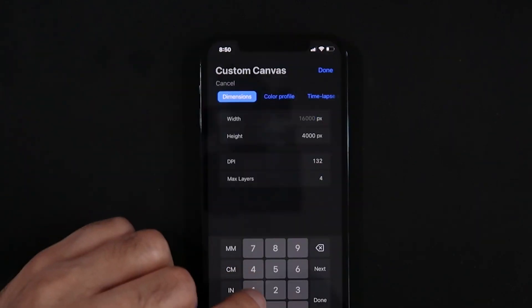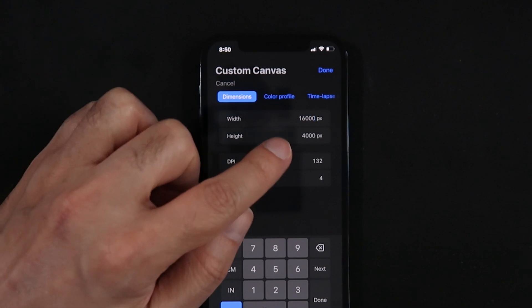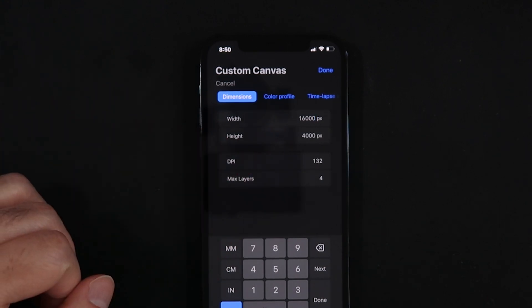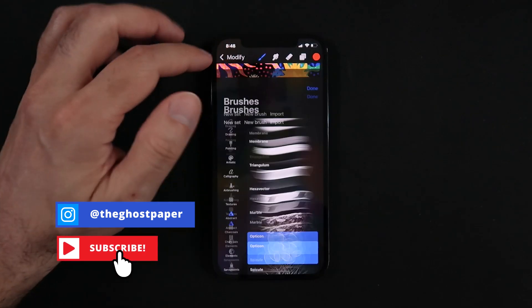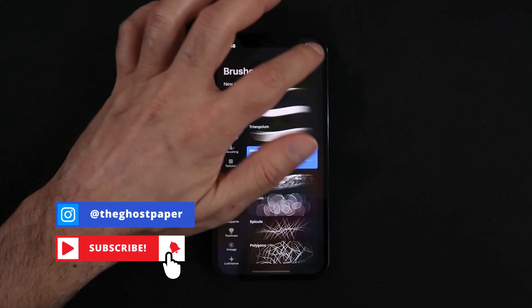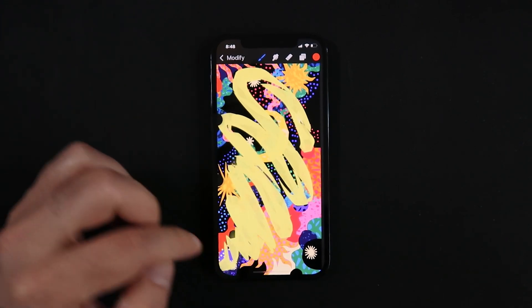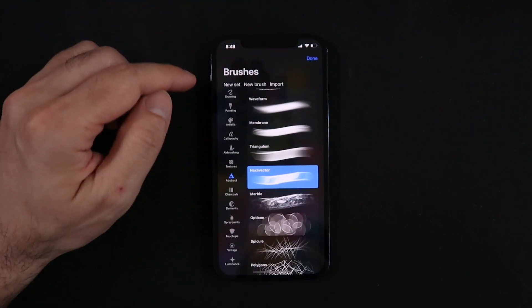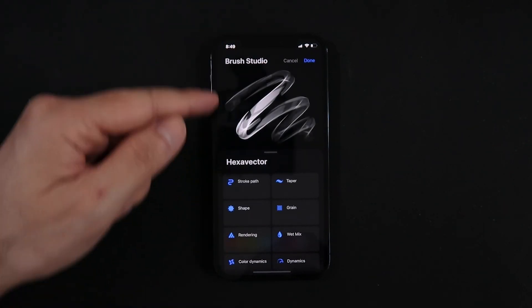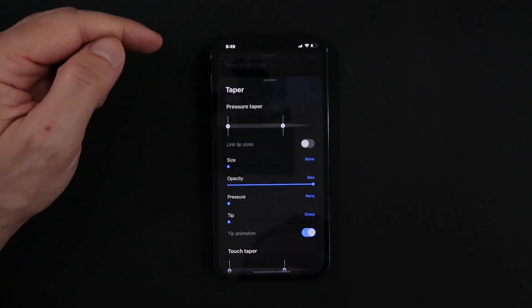I went ahead and created a custom canvas of 16K by 4K on my phone, and I can confirm that yes, it does work, even if all you get is four layers. The Valkyrie engine comes into this version to help give you that smooth 120 frames per second, meaning that Procreate Pocket can now move as fast as you can draw, paint, or sketch. One of the major updates here is the addition of the Powerful Brush Studio, now available in Procreate Pocket.